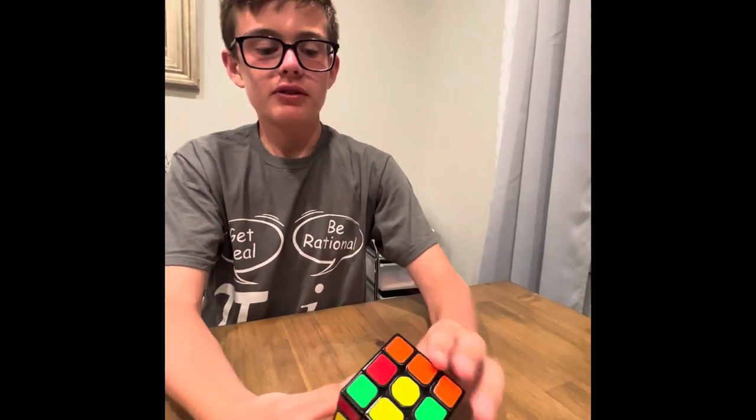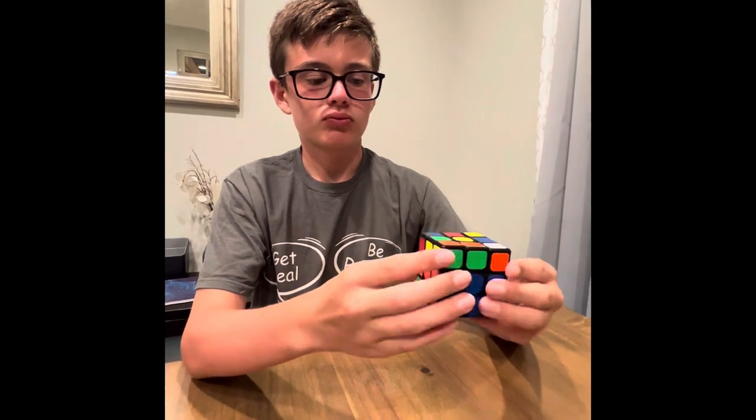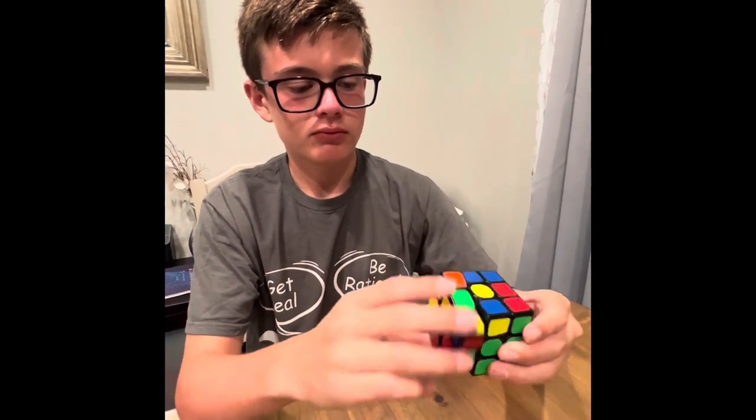Then I'll do F2L, which is the first two layers. Like that. Now that I've solved the first two layers, I can do the last two steps.